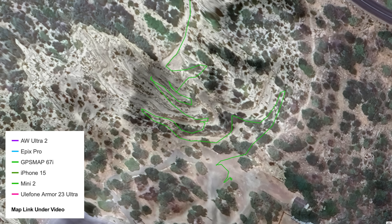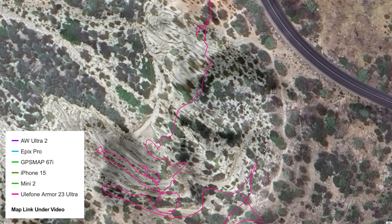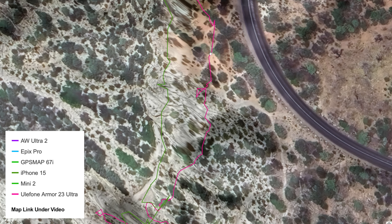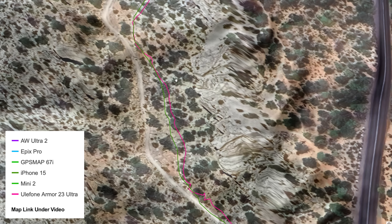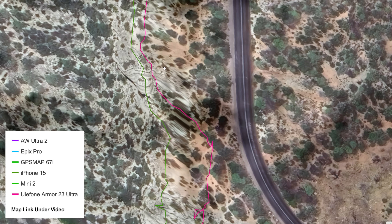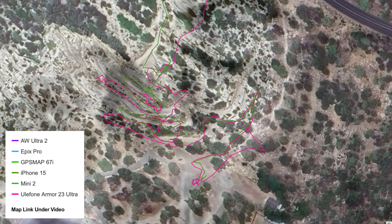Let's see what the Mini 2 did — wow, look at that. The Mini 2, which is not multiband, just multi-GNSS, has done very well here. Maybe better than the Apple Watch Ultra 2, better than the Epix Pro for sure. Interesting. The Ulefone is all over the place — you can see it has me in the wrong place to start, and comparing it to the iPhone 15, the iPhone 15 has me on the trail while the Ulefone has me somewhere different. I don't know if this is a Ulefone thing or an Android phone thing — I wish I had another Android phone with me.